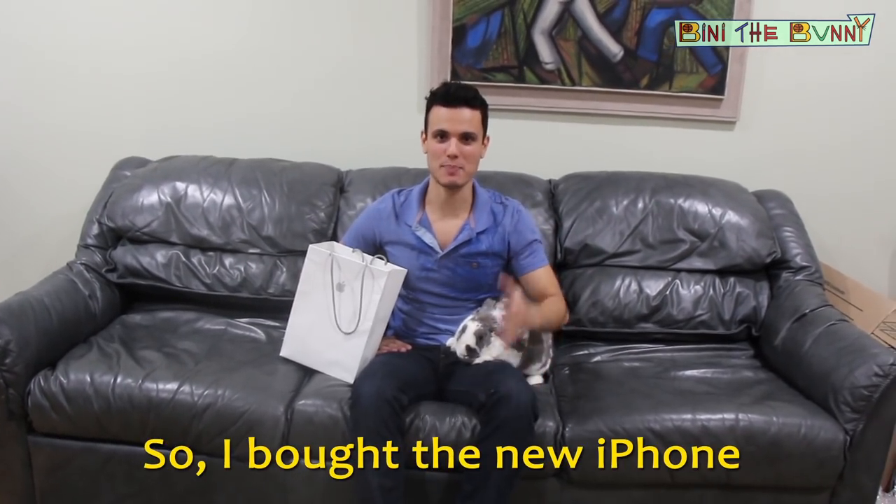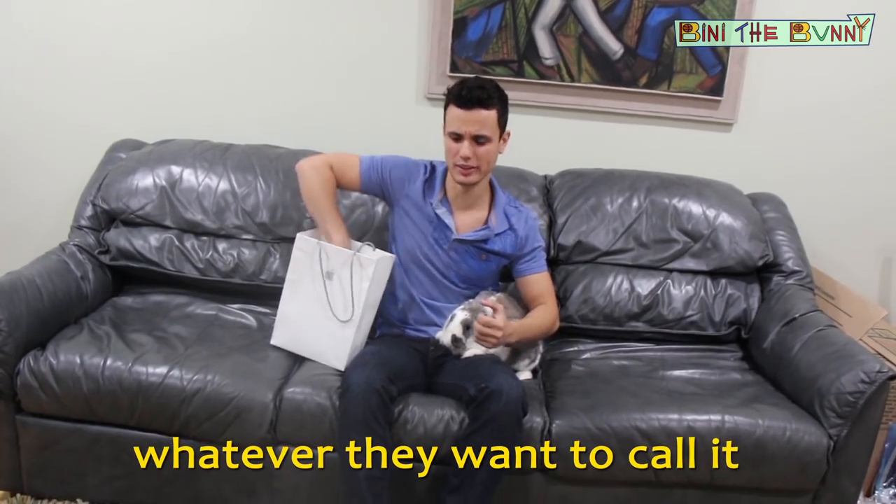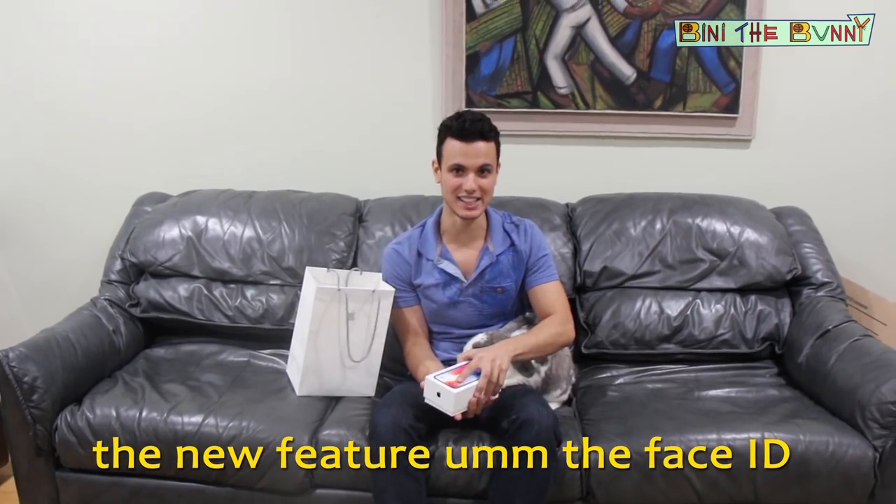Hey guys! So I bought a new iPhone, the iPhone X — or iPhone X, whatever they want to call it. And today I want to check the new feature, the Face ID.